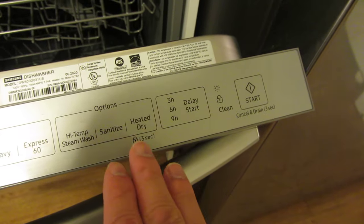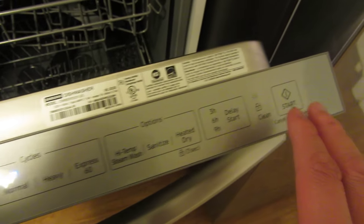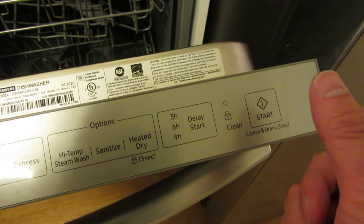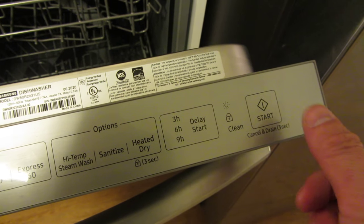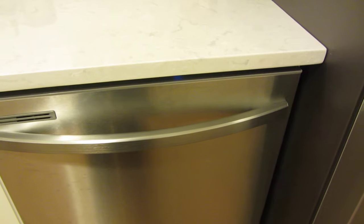I will also go through the lock buttons, which is sort of like a child safety. But right now, if I want to start, I am going to push this and it's going to make that little jingle noise. And right away, I have to close it within three seconds and it will start turning on.